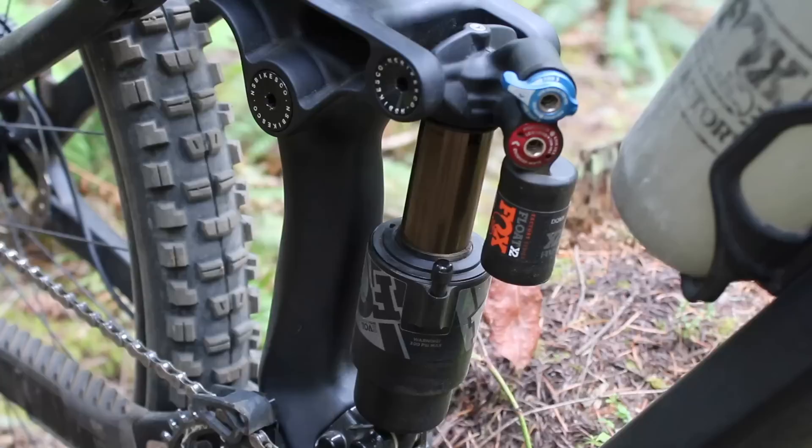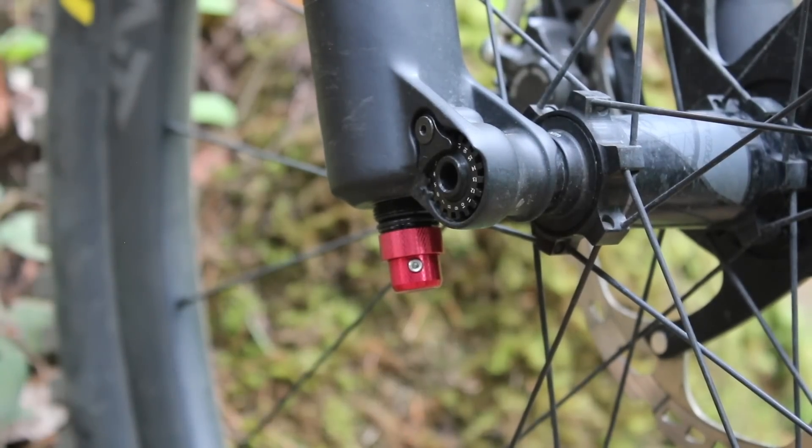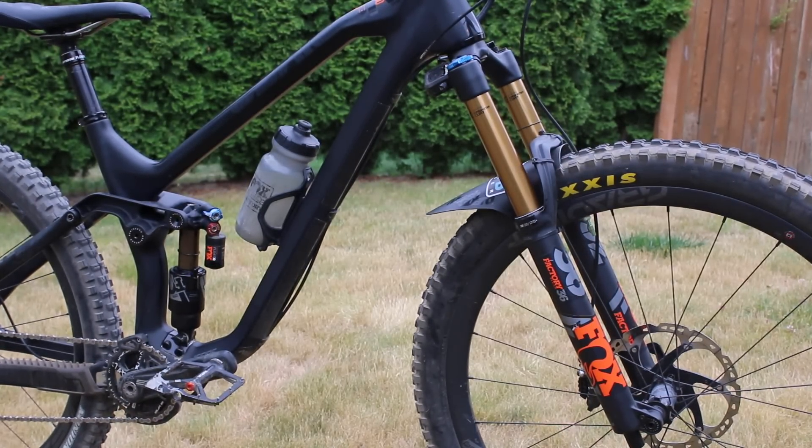Overall, these five tips have been transformational for me in helping keep my suspension not only working perfectly for a ride or a couple, but year after year keeping my bike running exactly like I want it to. And when your suspension is taken care of, you have way more fun when you're out on the trails.